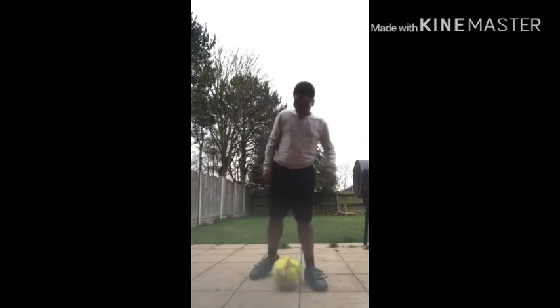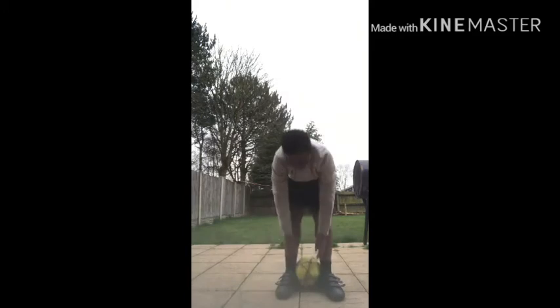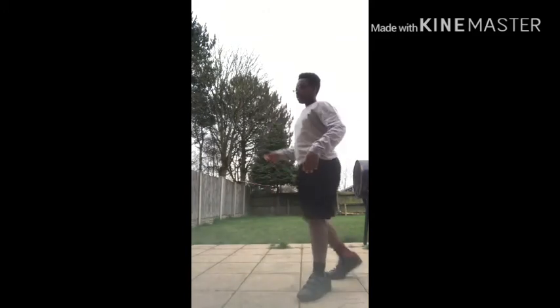So guys, I don't know what it's called, but apparently you have to put your legs together and do this, like that.